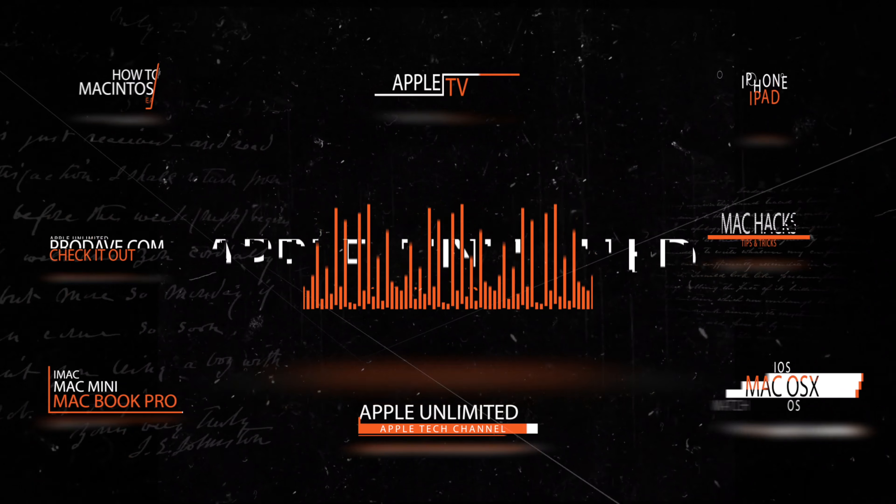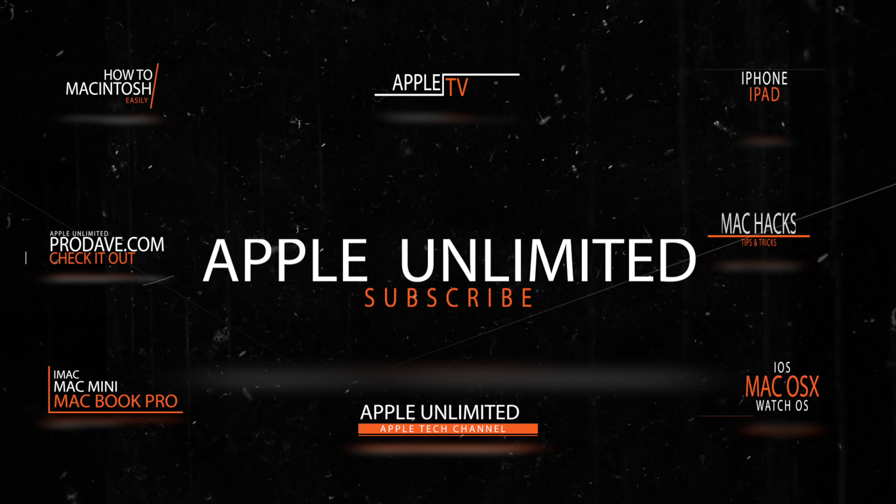Hey, what's up everyone, this is Dave from Apple Unlimited. I have a very cool camera trick today that everyone can use. It's very effective and you don't have to buy any apps for it. Everything I do today is going to be stock so that everybody can do it. All you need is an iPhone.